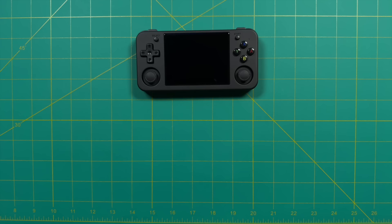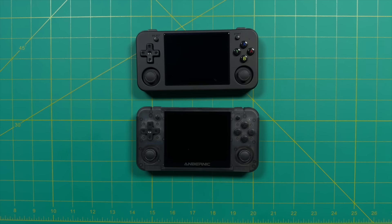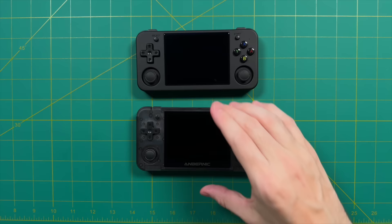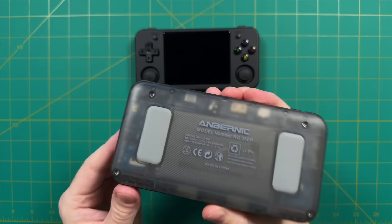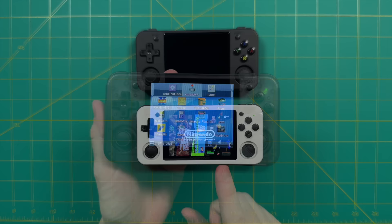Next, a quick size comparison against other Ambernic devices. Starting with the RG350P — this one came out a few years ago but still retails for around $80. Between the two there's really no comparison: the RG350P has a slower chipset, a lower resolution screen, is quite a bit thicker, and its operating system is quite old and clunky by today's standards — which we'll talk about more later.